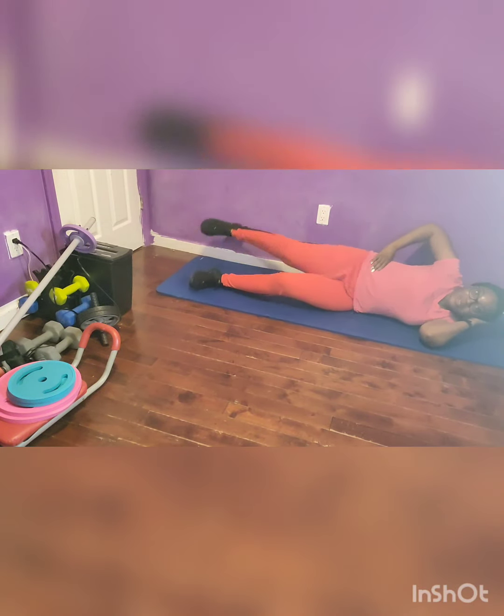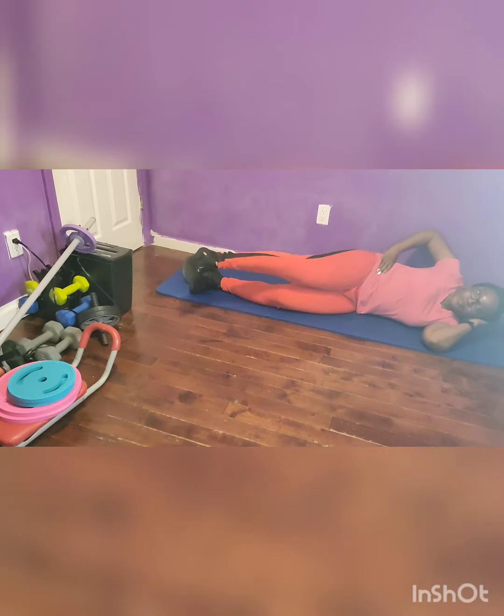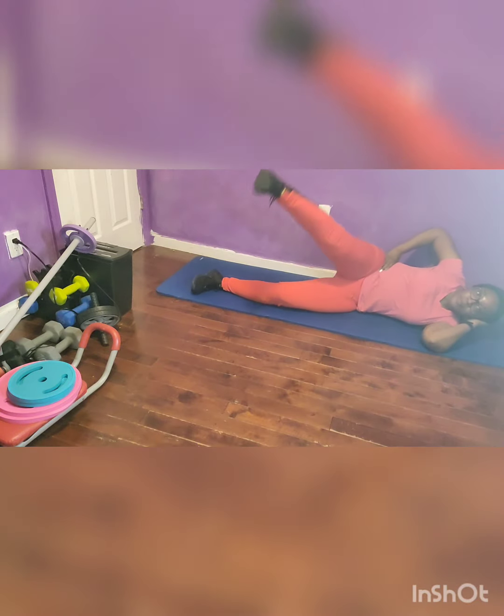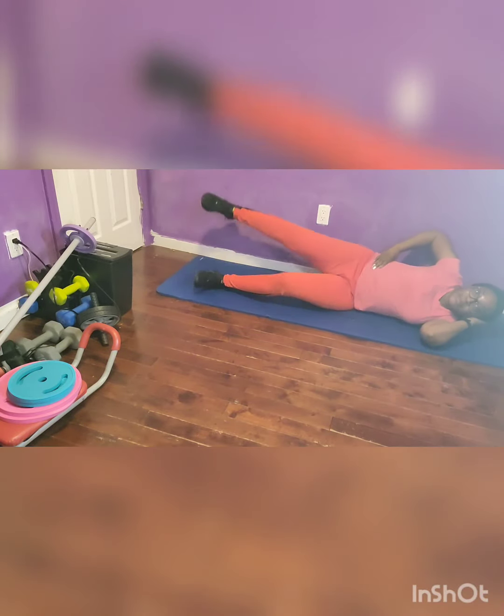Side lying leg circles left, 40 seconds. Come on, bring it home. Breathe through it. You're doing great. Just hang in there.